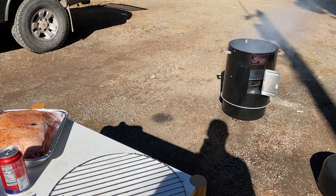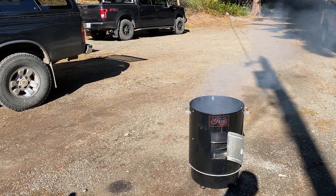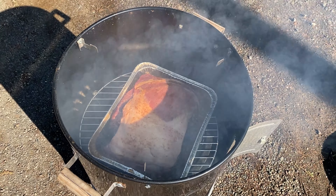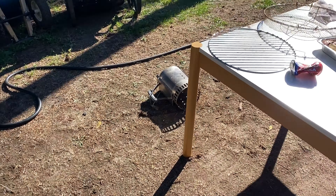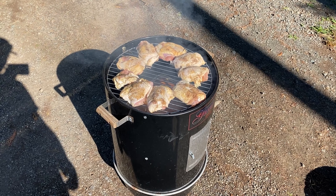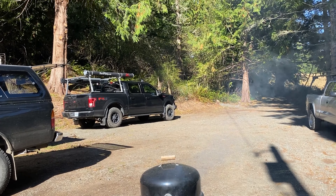Finally got the chance to do the smoker. We got some chicken thighs and we're gonna do some pulled pork on some charcoal. Got some Sam's Cola on that pulled pork with some rub. Now for the thighs — got everything loaded up, just stirred up the charcoal. Let it sit for about two hours.